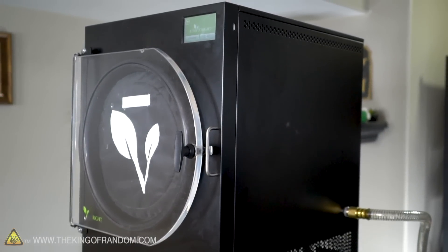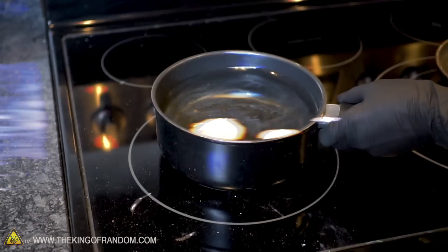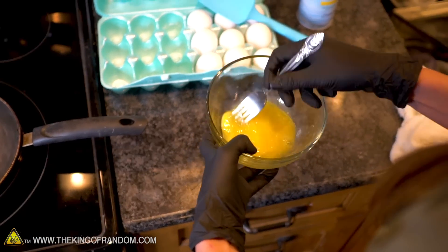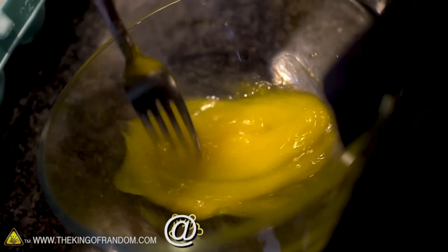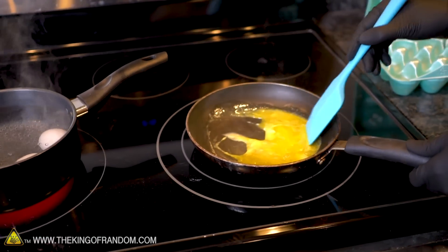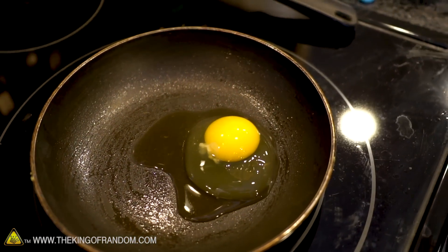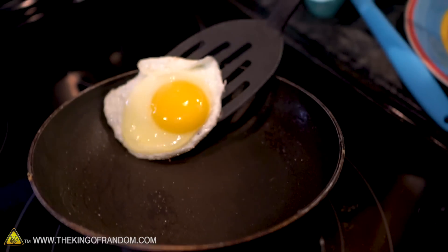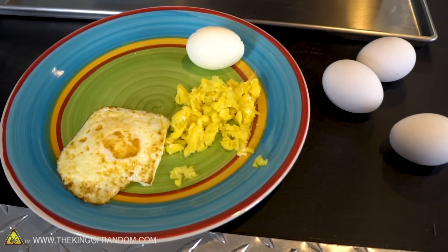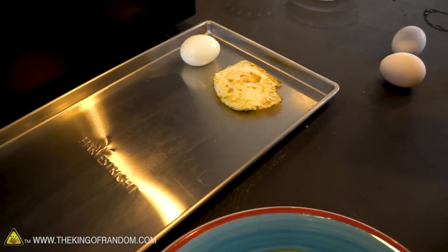We've got our freeze dryer all ready to go. We've got our eggs, it's time to cook some of these. Let's start with a few basic eggs — we're going to hard boil a couple of these, then scramble some eggs. All right, we've got our three types of cooked eggs, so we're going to go ahead and get those set up and add a few more to this tray so we've got lots of comparisons: our hard boiled egg, over easy, and some scrambled.